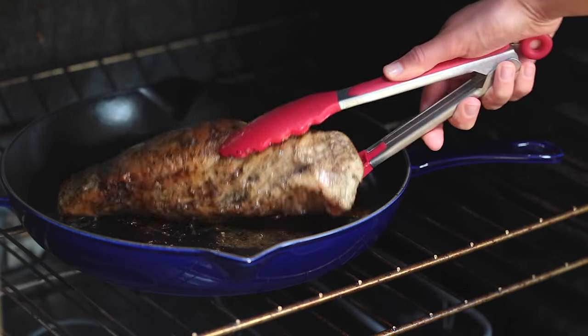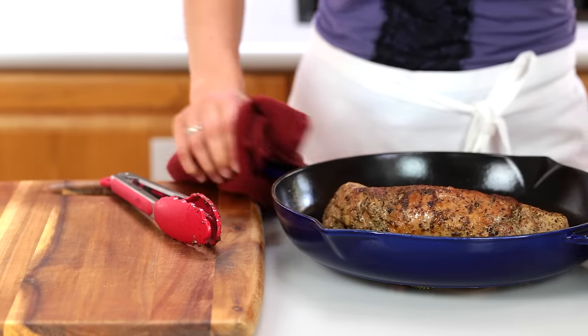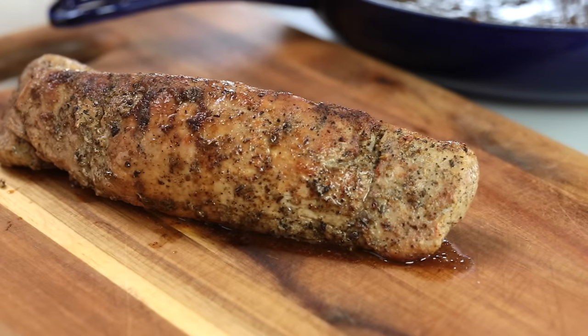Once it's out of the oven, transfer to a cutting board and let the meat rest for about 10 minutes before you slice and serve.